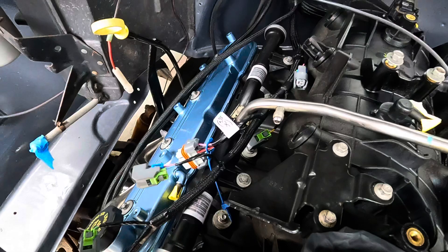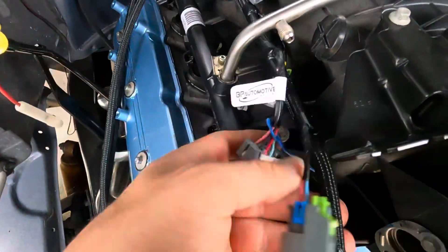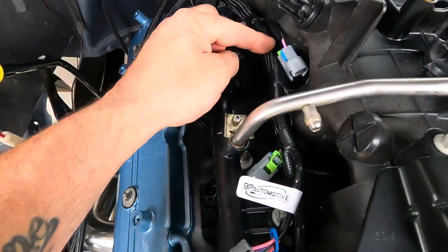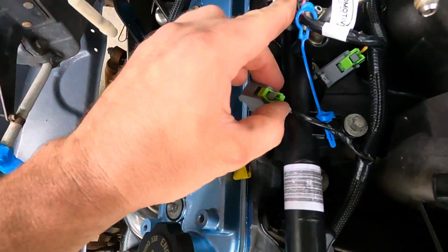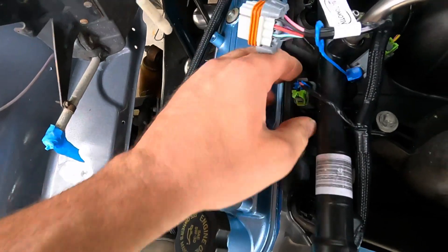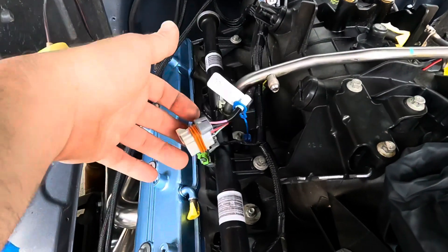I've started actually plugging some things in. Everything seemed to work a lot easier than I was expecting. I took the injector and coil plugs and ran them right beside the intake and under the fuel rail right here. I'm just going to lean them right over the fuel rail and plug right in. I'm going to try to tuck the harness under the cover as much as possible so the only thing really hanging out would be just the plugs.